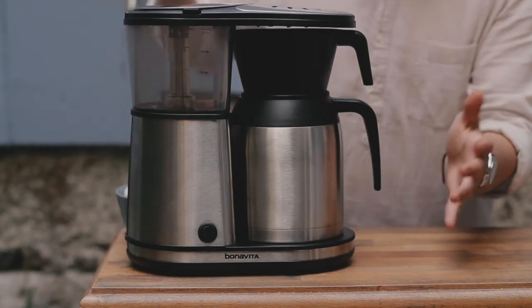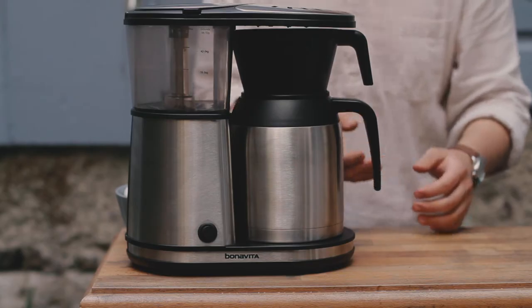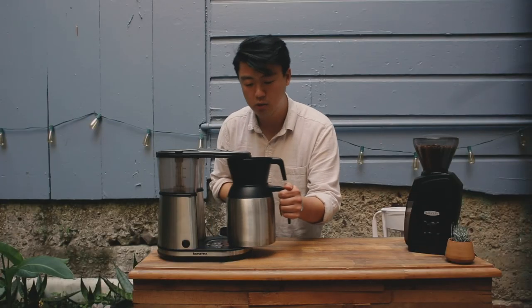The light has flickered off here, and that is the indicator that we are complete with our brew. So the next step is just to remove it.